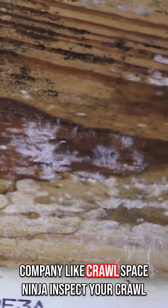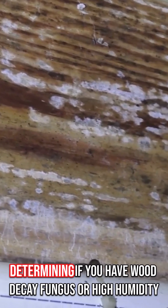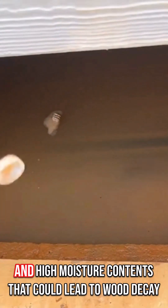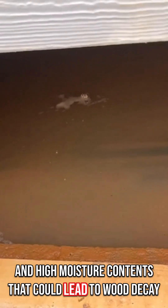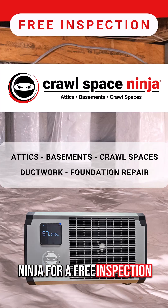Having a company like Crawl Space Ninja inspect your crawl space and your basement is a great first step to determining if you have wood decay fungus or high humidity and high moisture contents that could lead to wood decay fungus. Put the worry behind you and call Crawl Space Ninja for a free inspection.